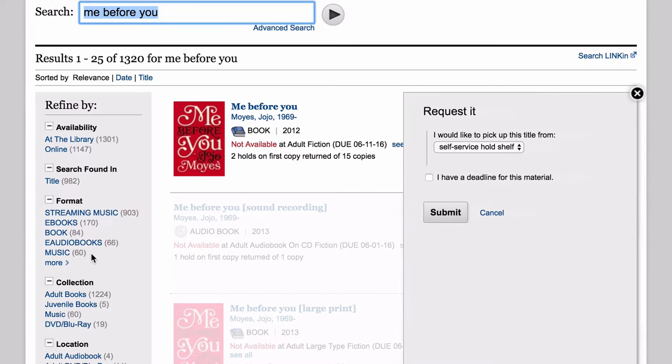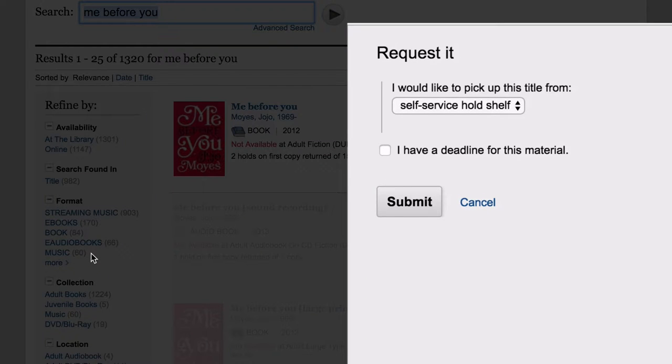Then you'll be taken back to your search results, where you'll see a pop-up window on the right side of the screen. If you have a deadline after which you don't want the material, click on the check box and enter your date.